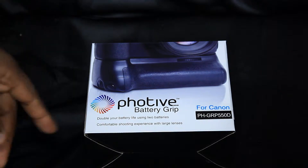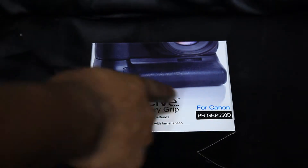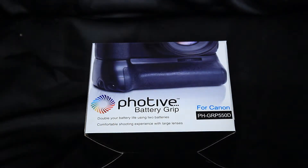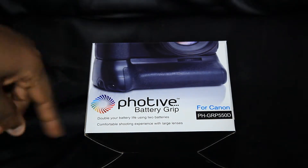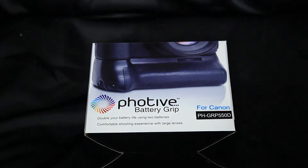Here's the box right here, and on the front is the model number PH-GRP4205-33550D by FOTIF. I also got two batteries through them, which are very highly rated on Amazon and any other site that sells camera gear and accessories.